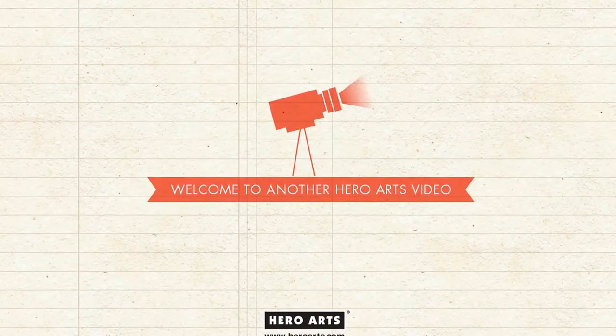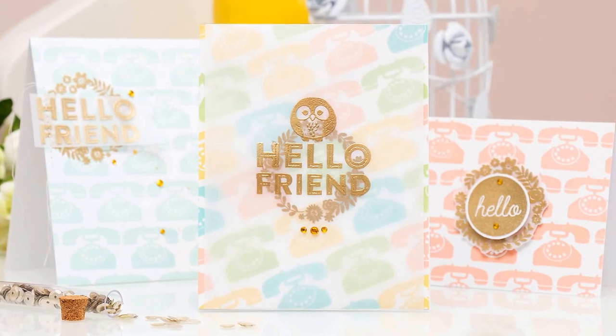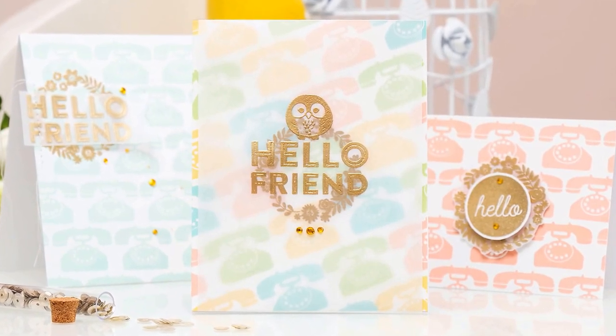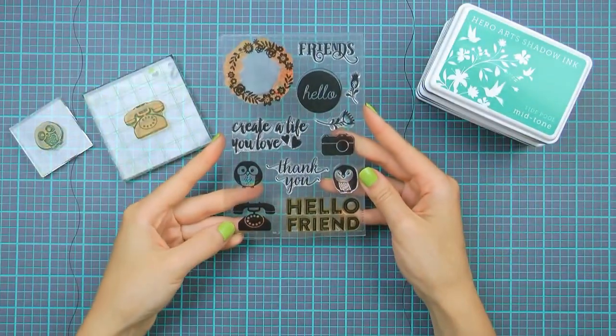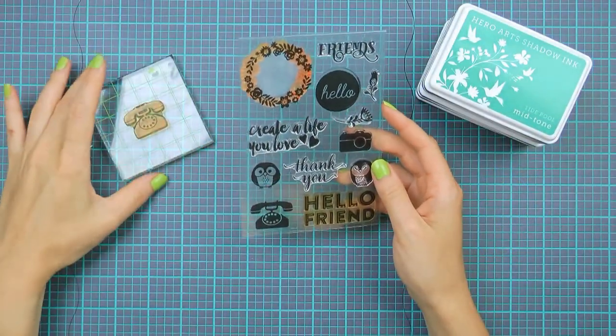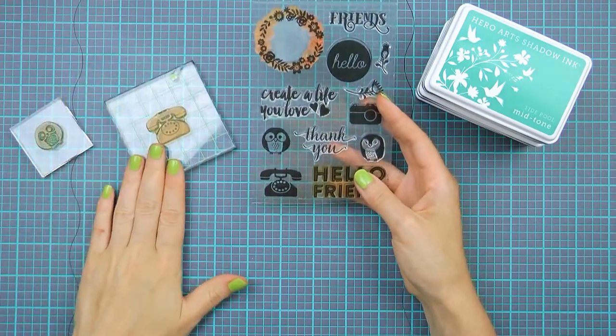Hello everyone and welcome to another Hero Arts video. This is Yanis Makula. Today I'm going to be making fun colorful backgrounds using a retro phone image to create simple hello cards. Here's a look at the stamp set that I'll be using today — it's Friends by Leah, designed by the incredibly talented Leah Griffith for Hero Arts.